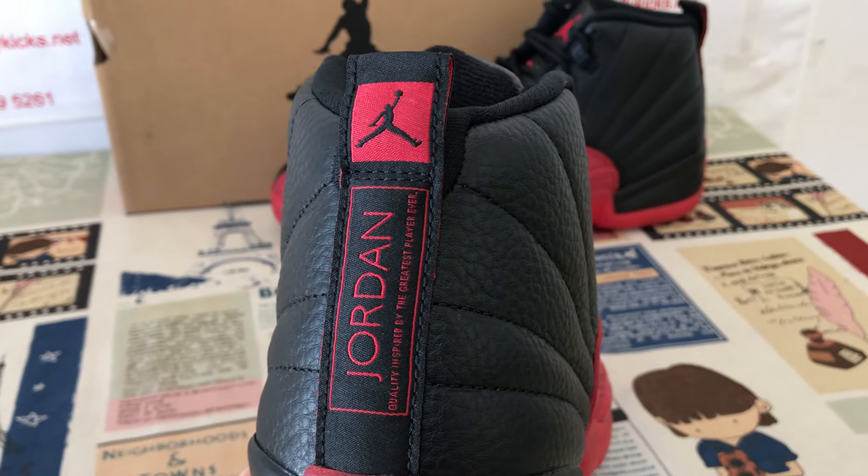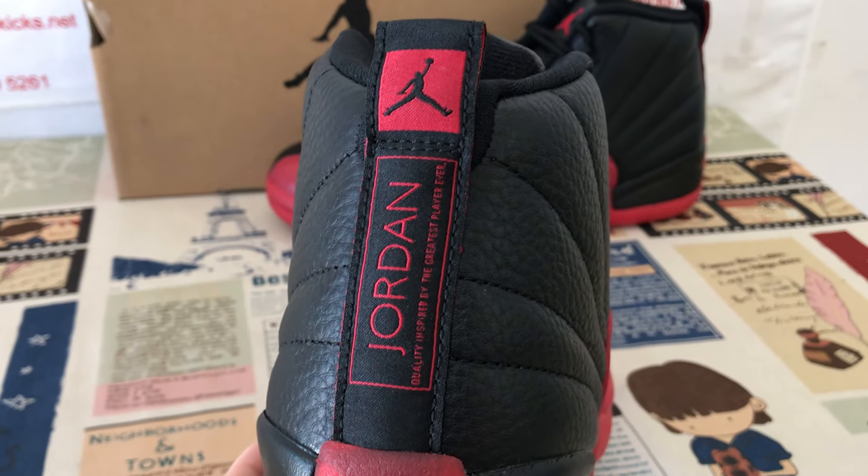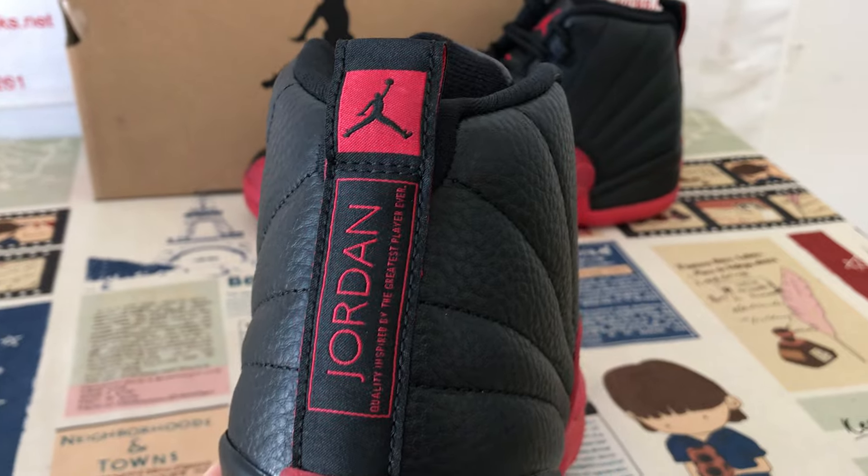Here's the back tab with the Jordan Jumpman logo.